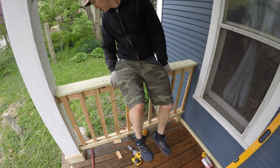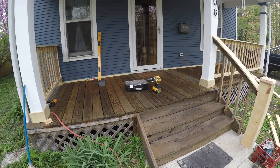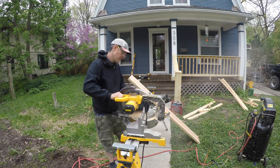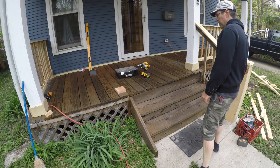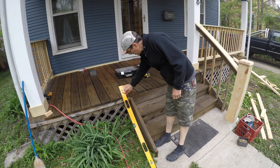The most complicated part was probably putting in the newel post. I put a piece of two by twelve — a nice big chunk — at the base of the newel post to give me something solid to screw into, and I spent a little time locating it in exactly the right spot.